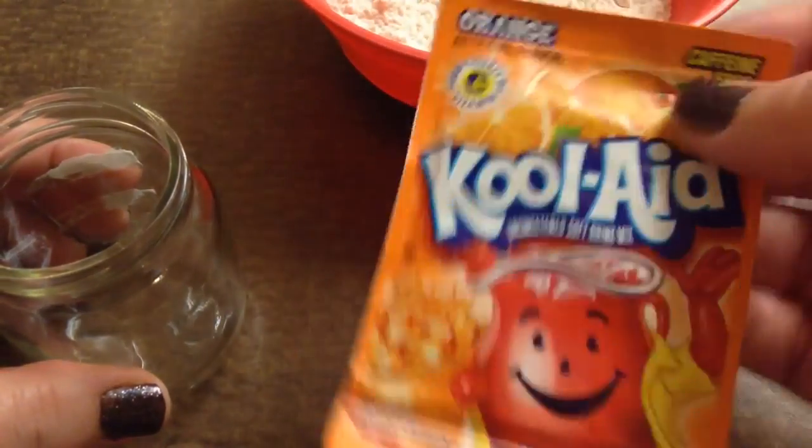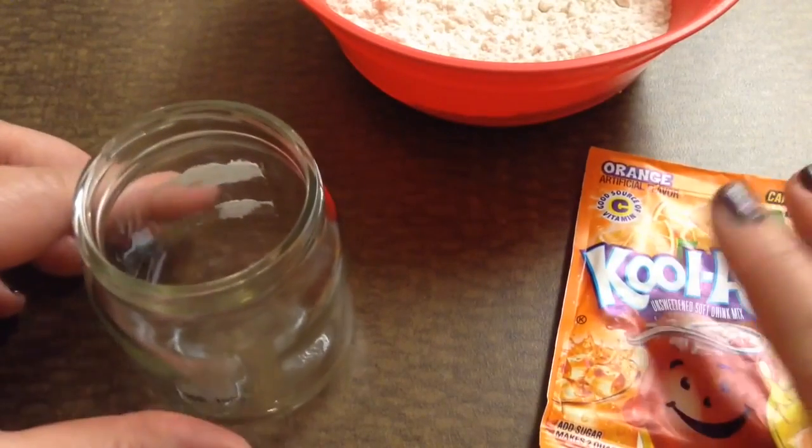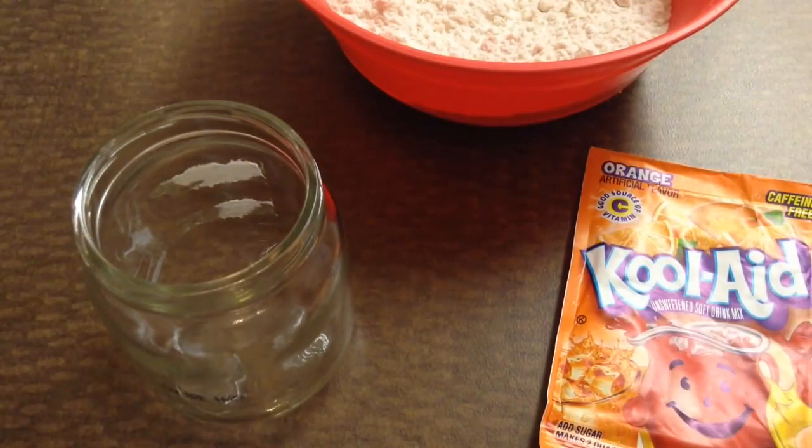You could use any flavor — I'm just using orange. Because this mix could be used for food, but it can also be used to make Baby Alive orange juice.